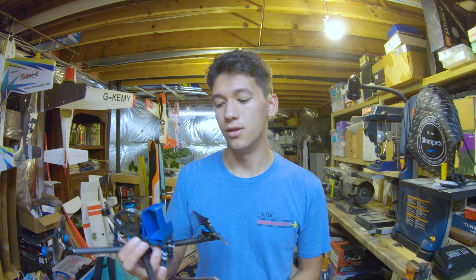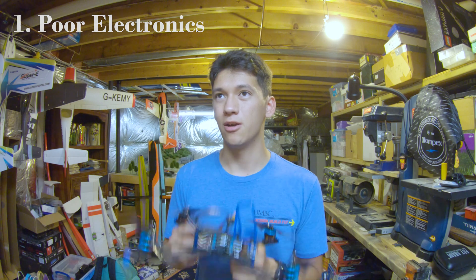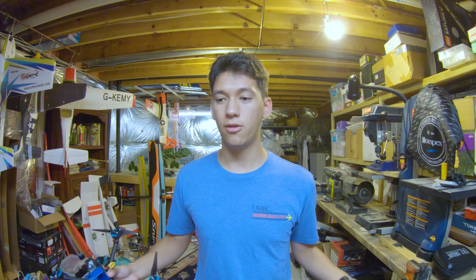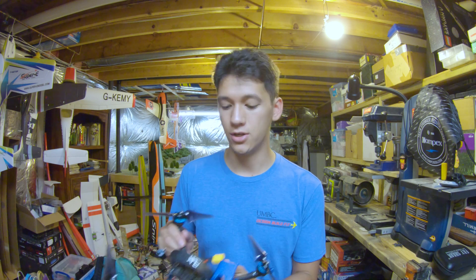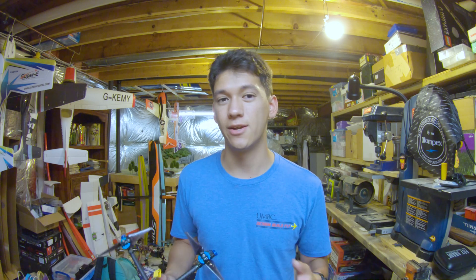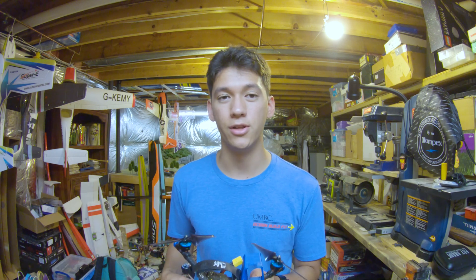Coming in at number 1 is poor quality electronics, and this is a really terrible problem to have because you can be doing everything else right — balanced motors and props, soft mounting, high quality frame — and then you just have a poor quality flight controller with excessive gyro noise for no reason at all. I've had this experience and it is terrible because you're trying to tune the thing, trying to figure out what's vibrating, and it turns out your electronics are just garbage. Make sure you are buying and using high quality electronics — not necessarily really expensive, just make sure they're well-regarded. Look at what the pros are using, specifically pros who have been using the same gear for a long time, because then you know it's probably reliable and doesn't have tuning issues. Don't skimp out on your components, especially the flight controller.